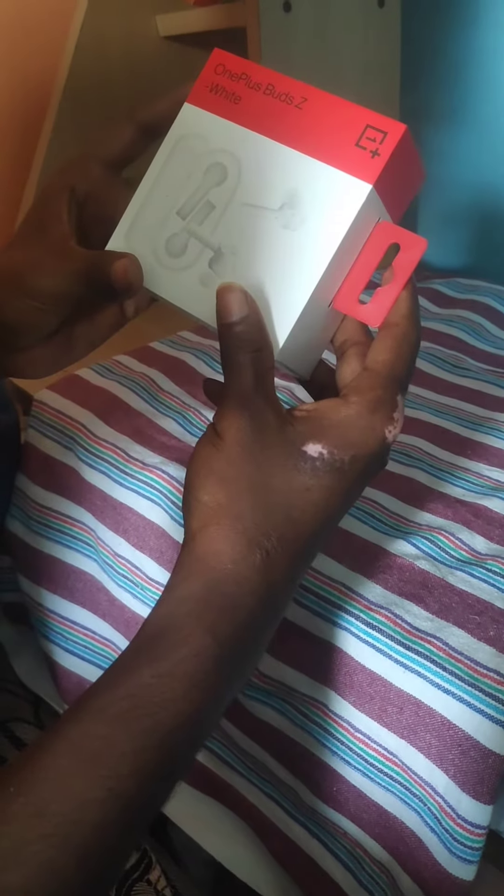Amangas, this is the unboxing of the OnePlus Buds Z White. This is the box.